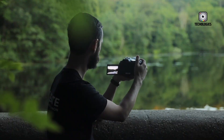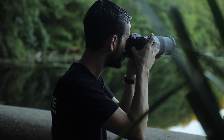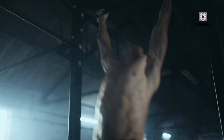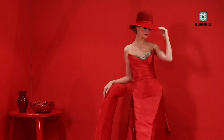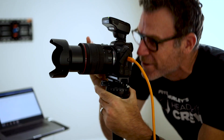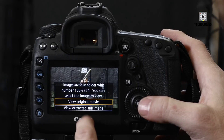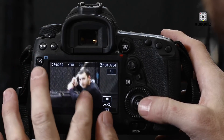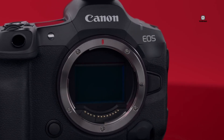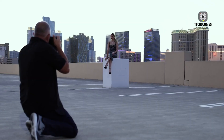The Canon EOS R6 Mark III is shaping up to be a monumental release in the mirrorless camera arena, and recent leaks have sent ripples throughout the photography community. For years, Canon's R6 series has been a favorite among hybrid shooters who demand fast performance, excellent low-light capability, and video versatility without paying the premium of higher-end models like the R5 or R3. But the R6 Mark III, according to insiders, could completely redefine what photographers and videographers expect from a mid-to-high-end full-frame mirrorless camera.